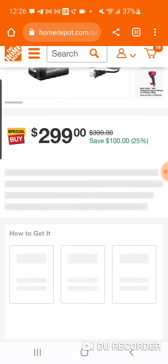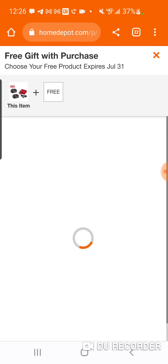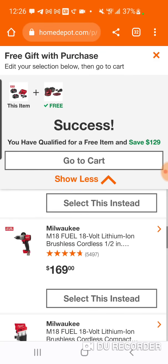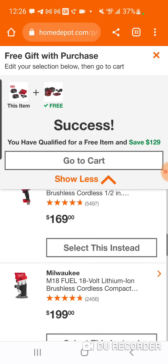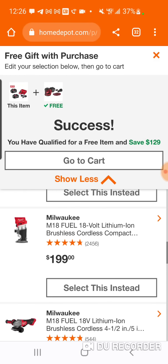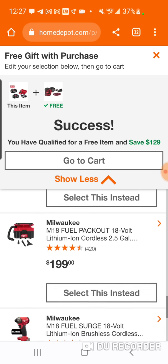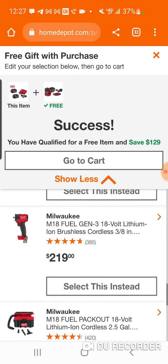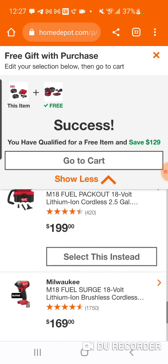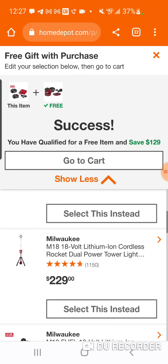The Rocket Light is probably one of the best deals here, but the $199 tools are as well. To get the router for $115, the hammer drill at $169, the impact wrench for like $124 — great deals. The Vac too — these are the best ones. If you want my opinion, the Rocket Light at $129.